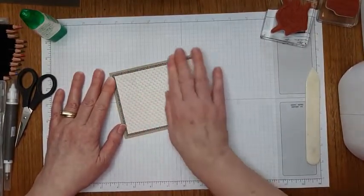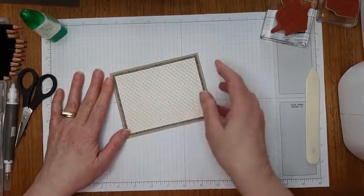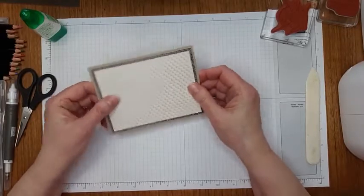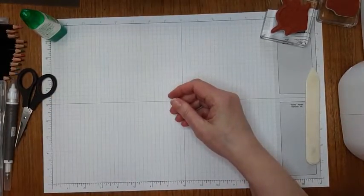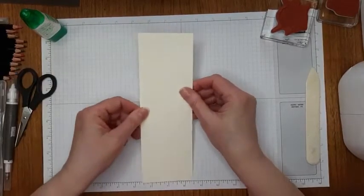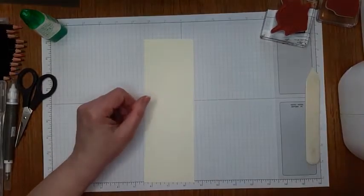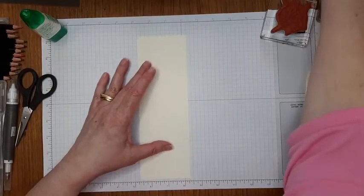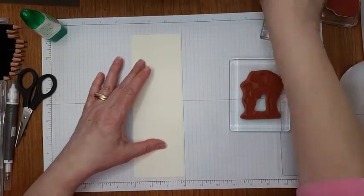Five grandkids — cool. So that's our card base and I'm just going to set it aside. I'm going to take some very vanilla, which kind of goes with the crumb cake and the designer series paper, and I'm going to stamp the images.